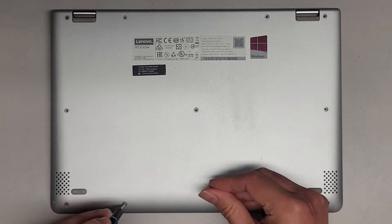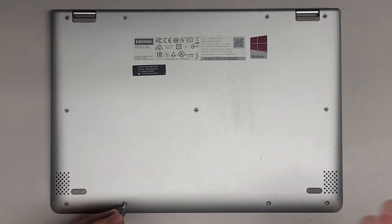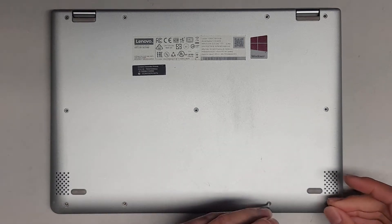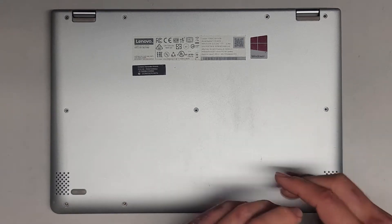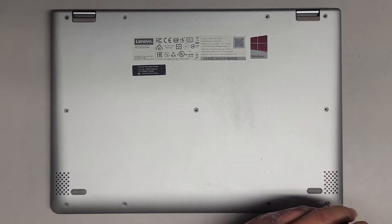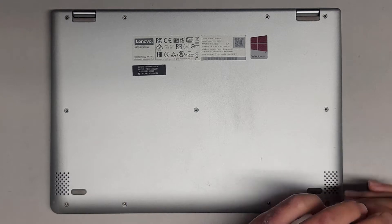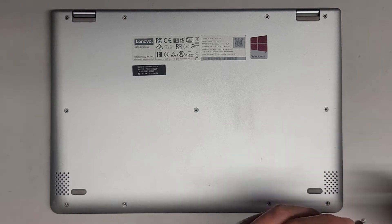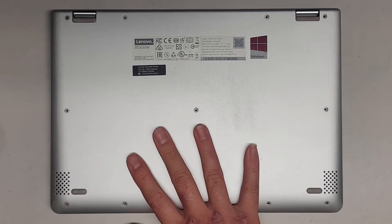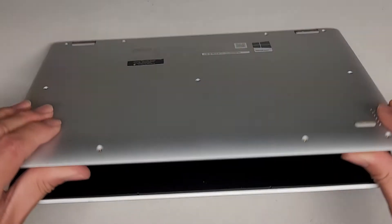Also, because they are customer computers, I can't do complete teardowns unless it's part of the repair, because if something goes wrong, I'll be blamed for the additional damage. So now that we got all those screws out, let's go ahead and take a look.